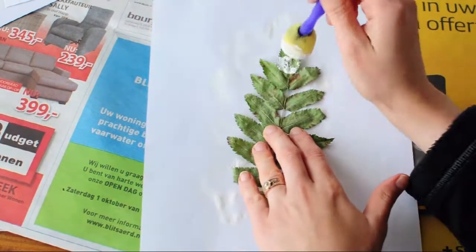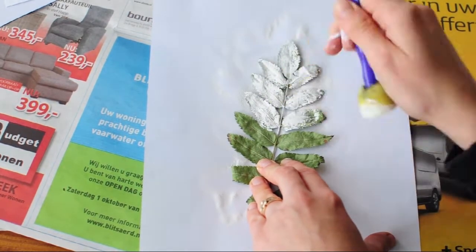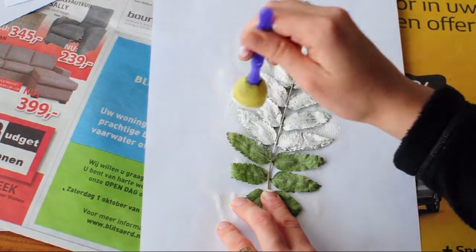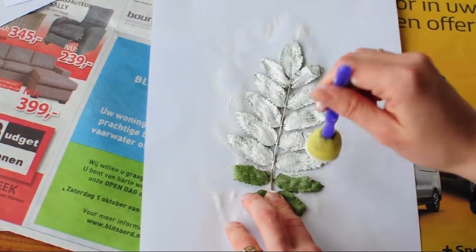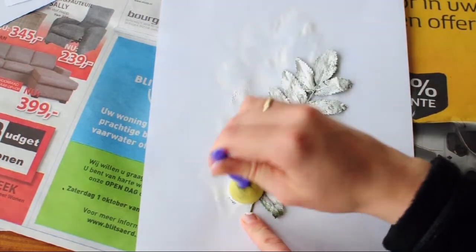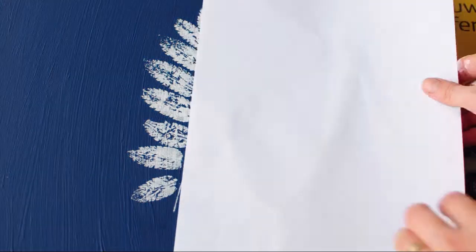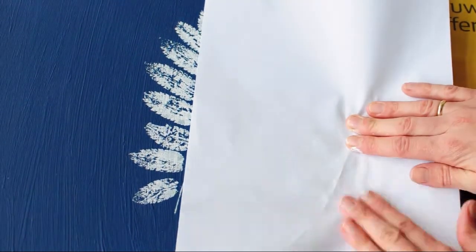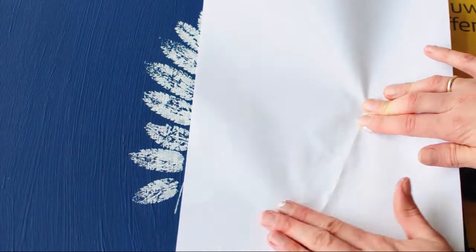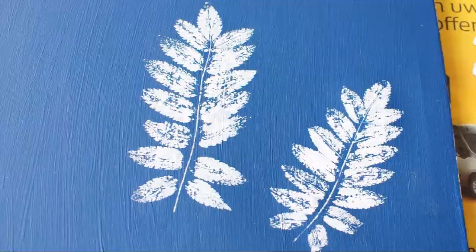For some reason the first part of this DIY unfortunately got deleted, but it was just basically me painting a canvas and then letting it dry. The next step is to take one of the leaves and your sponge tip brush and coat it in paint — make sure to coat it in a very thin layer, as thin as possible, while still covering the whole leaf. After you're done painting the leaf, take it and put it painted side facing downward on the canvas. Then get one of your white paper sheets, put it on top, and gently press down. After you've pressed down and rubbed it for a little bit, just peel off the leaf.